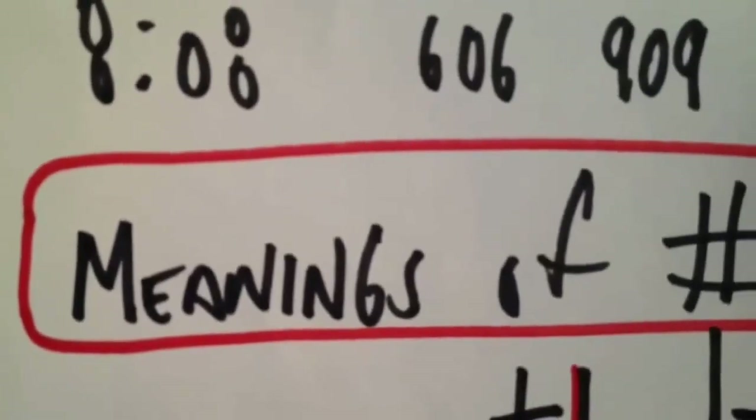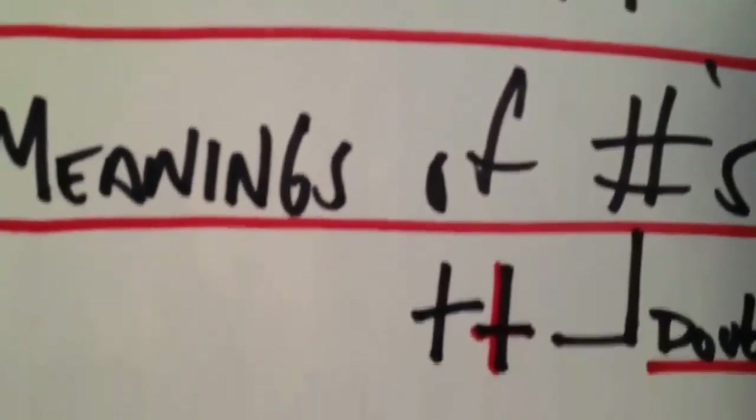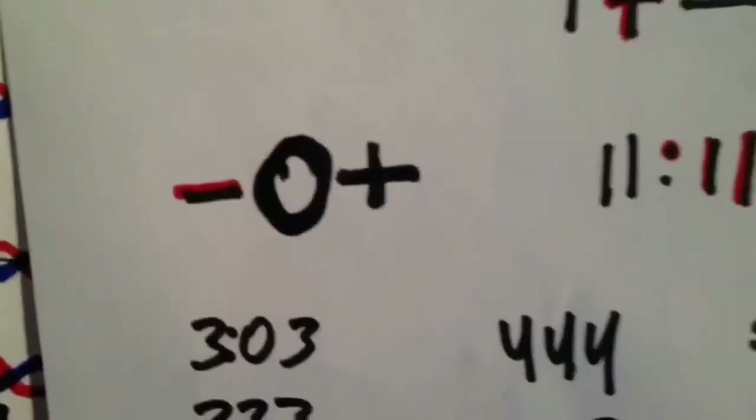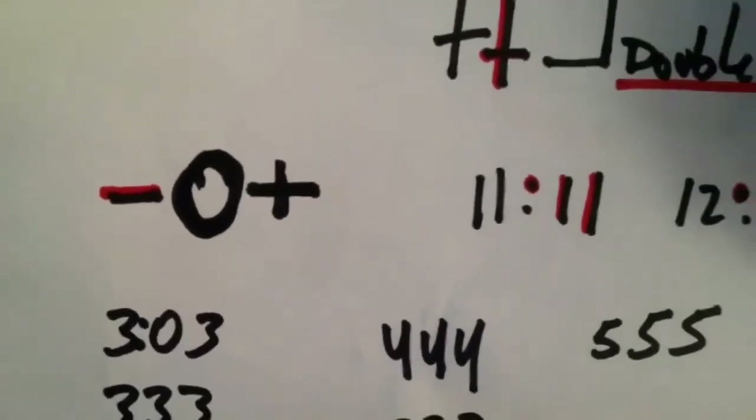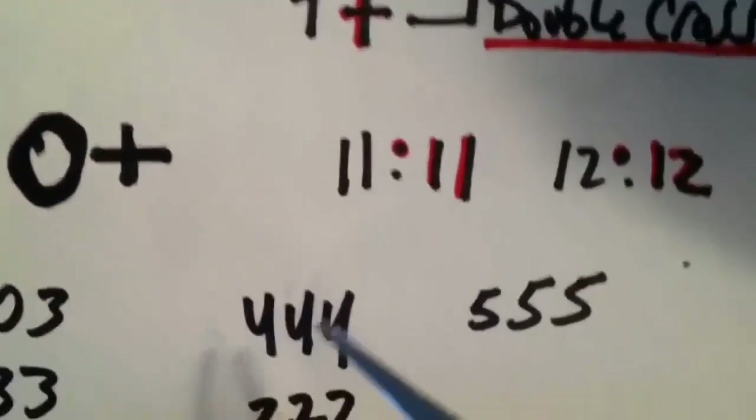Type in your computer the meanings of numbers and you will see what these numbers mean. My experience — I'm going to go over that — the four-faced four-letter god and your four-letter DNA is talking to you directly.